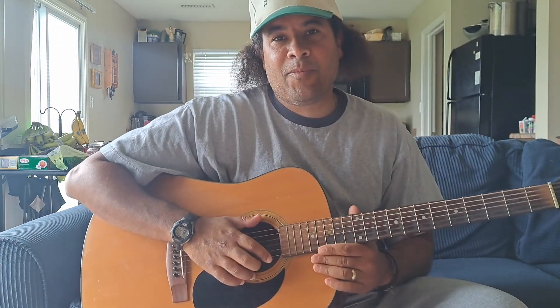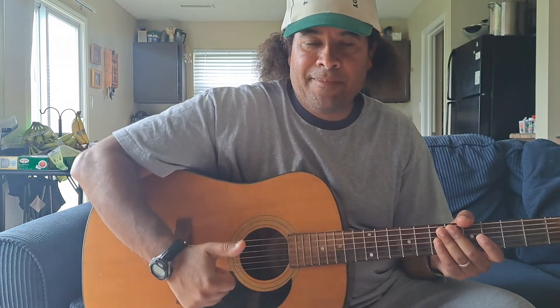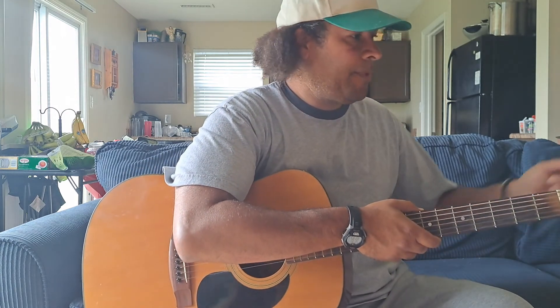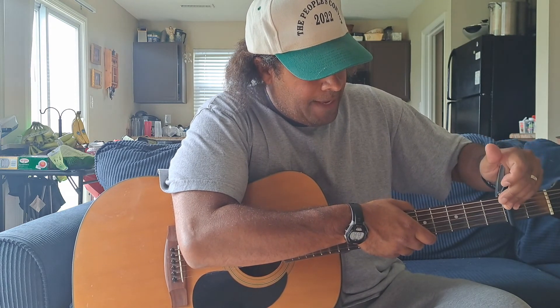Hi, this is Sean from WolfDogMoon and today we're going to teach you how to play 'My Jesus.' If you like this kind of content, smash that like button, give us a subscribe — it doesn't cost you anything and it really does help the channel grow. Ring the bell for notifications so you don't miss out on our next video, and comment down below — let us know what your favorite song is and maybe we can show you how to play it. Let's get into it. You're gonna put the capo on the second fret.